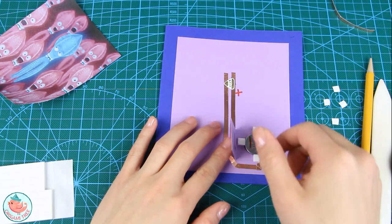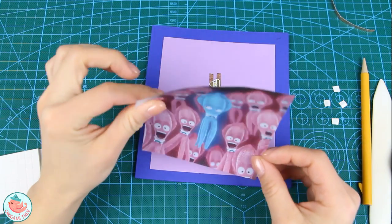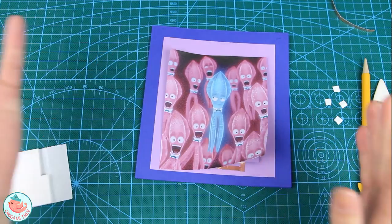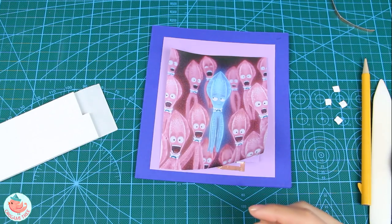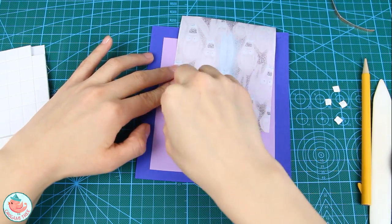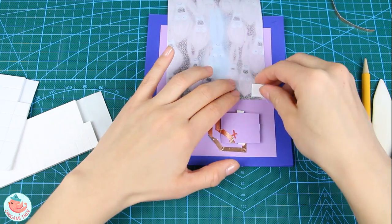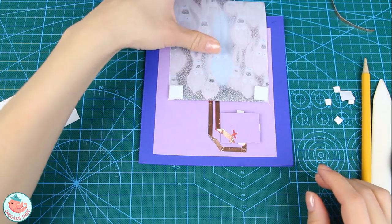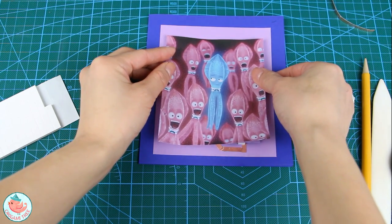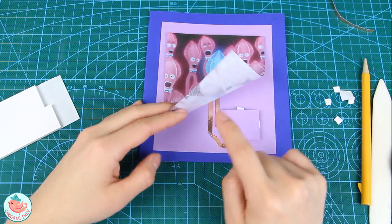Now we're going to close the battery case, and now it should not light up. I'm going to place the image I printed on vellum paper over everything I just did, leaving some space to write a title or something. I'm going to take a larger foam square since we're covering a larger surface area — place one on the corner, another at the opposite corner — then flip it around face down, make sure it's straight at the top, and tape down the lower right and lower left corners.